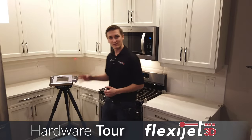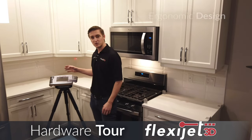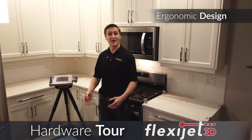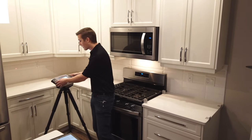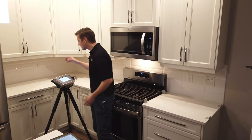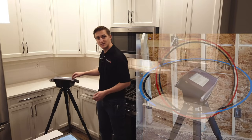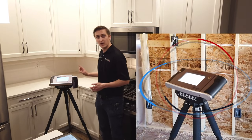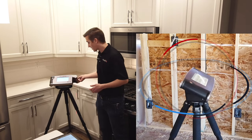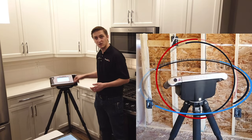First of all, I would like to show you the hardware of the FlexiJet. As you can see, the FlexiJet sits on a tripod and it's designed with the user in mind — from the basics such as the ergonomics, how it fits in our hands, to the fact that we can measure 360 degrees all around, including both straight up and straight down to the ground directly below the FlexiJet itself.